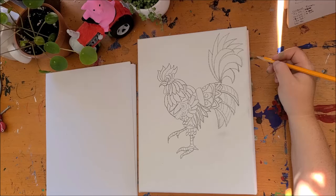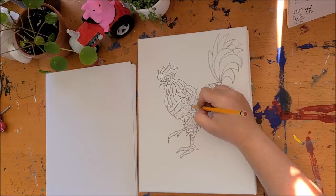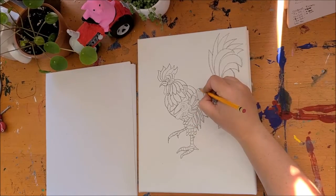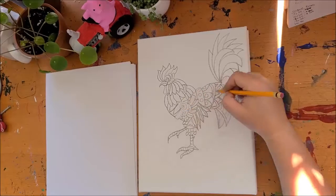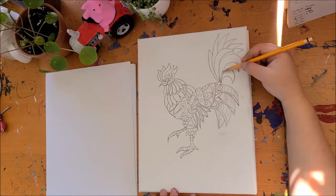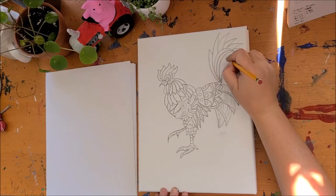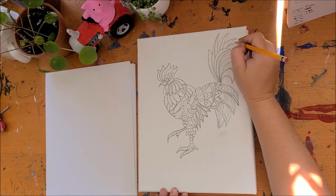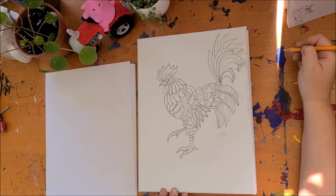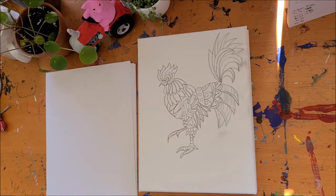You have the choice of going back in and adding even more detail, but don't make it too complicated. I always like to suggest: if you want to add more detail, look for the big areas, the big spaces — those are the ones that need more detail. Don't add a crazy amount of detail into the small areas, it just makes things more confusing for your eyes. Then just take your marker and outline everything as best you can.